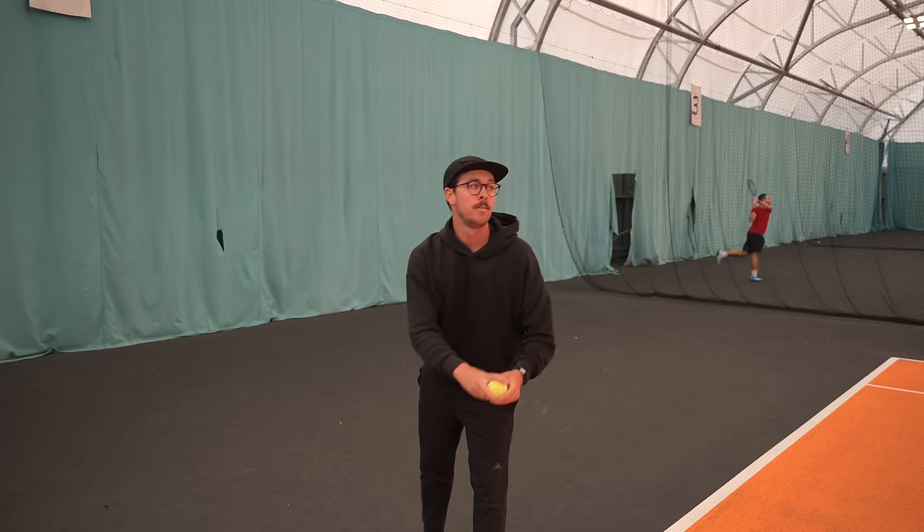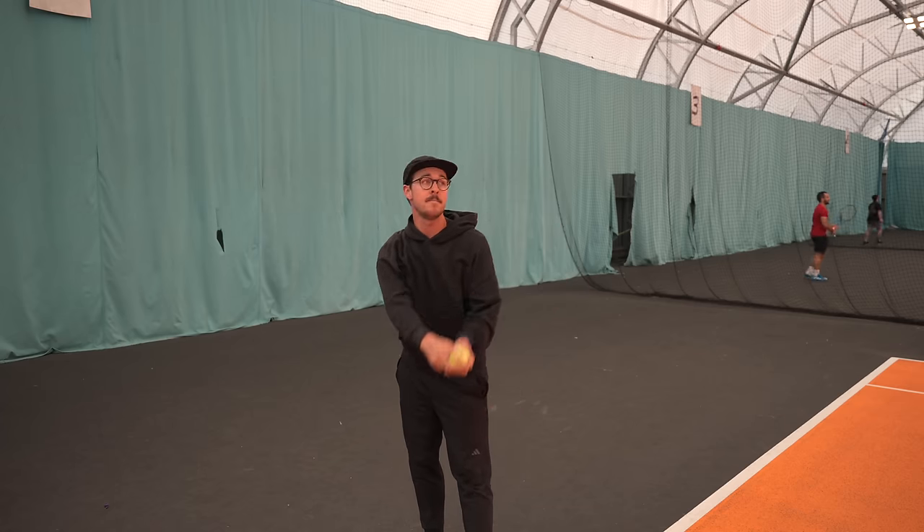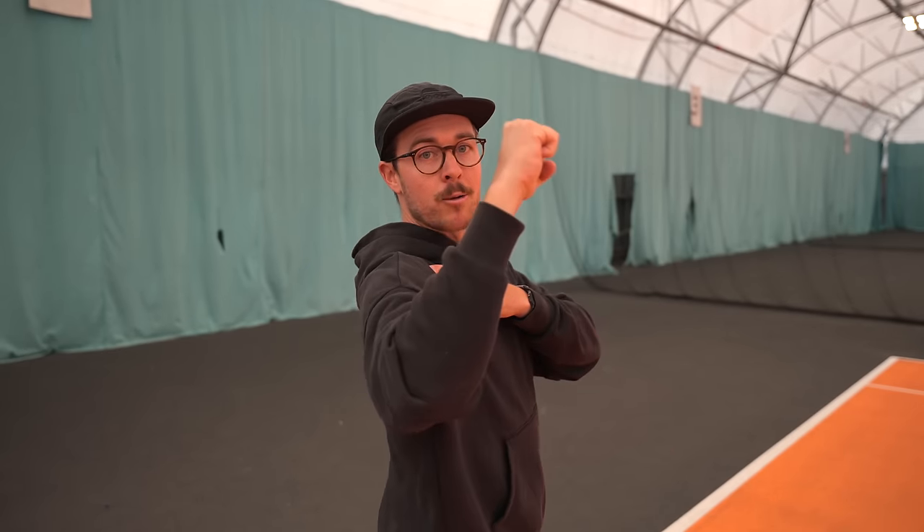If the ball goes back behind you, that's even better, as you're really allowing your forearm to drop behind you. This does require good external rotation — your ability to rotate your forearm backwards.